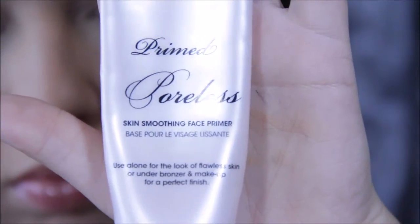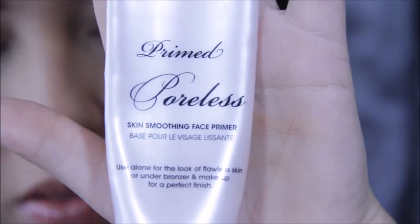After the moisturizer dries, apply your primer. I'm first using a poreless primer by Too Faced, applying it to the major areas where my largest pores are to create a flat surface. When you do this, always follow the hairs on your face with every product you use — otherwise they will become your enemy. If you go against them, they will stick up and cause your face to dry out and cake.